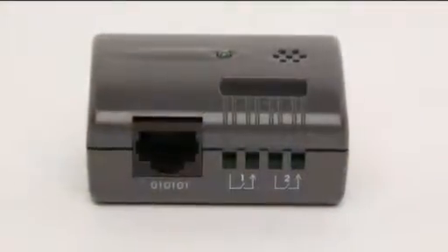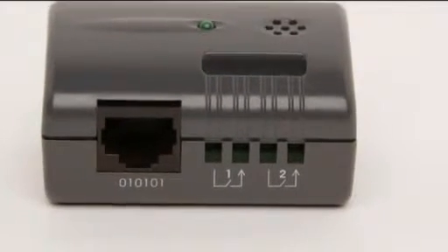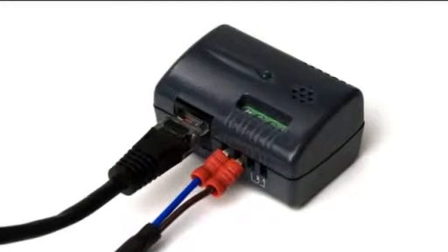The sensor features two dry-contact, volt-free inputs for use with the Jakarta GoPro sensor range, helping to minimize cable runs.